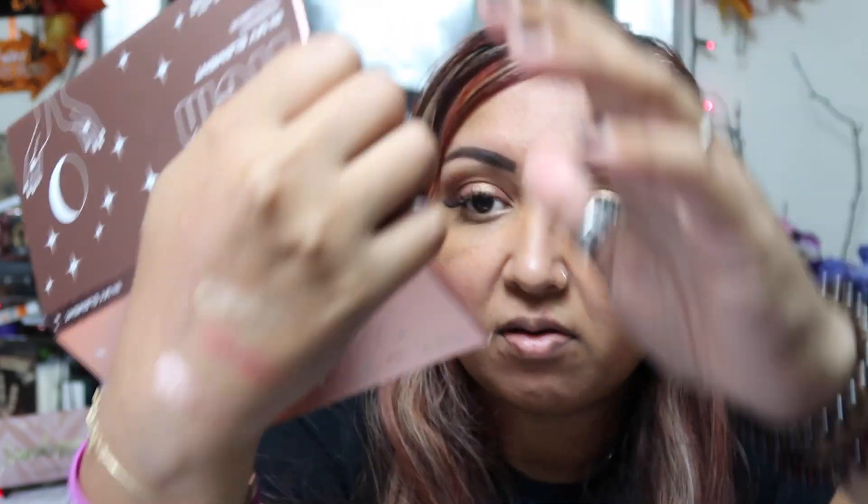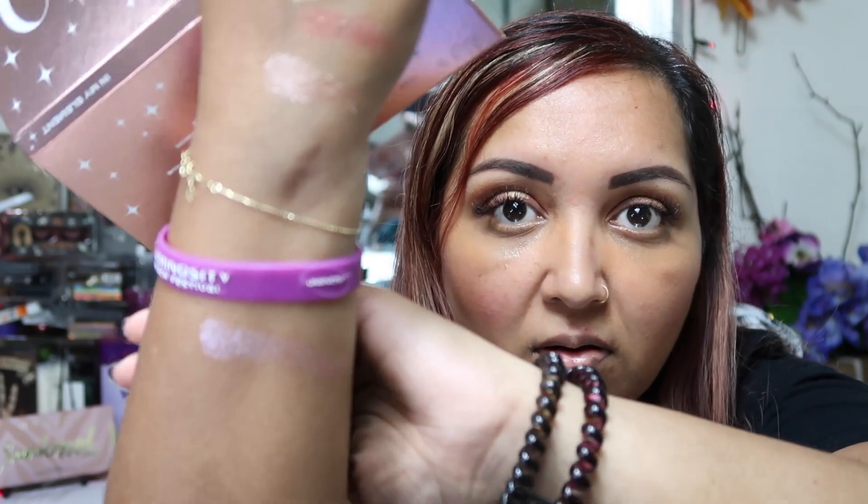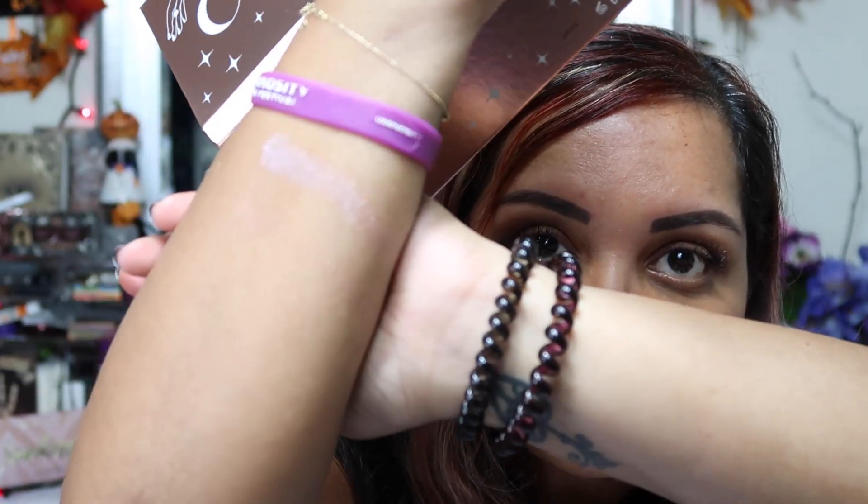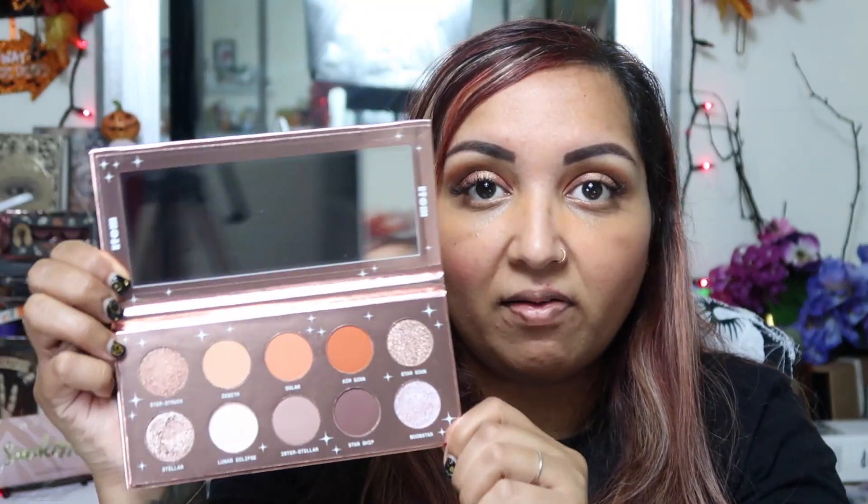There are a few shimmery colors in here. On my skin tone they do look different from other skin tones, so I'm only going off what you can see here. This is a very beautiful palette — it definitely screams fall to me with these warm tones. This retails for $24. We'll add it up and see the retail value of the box.